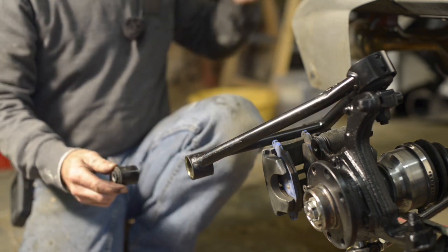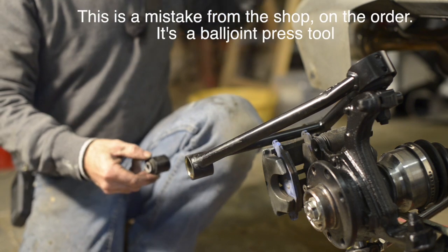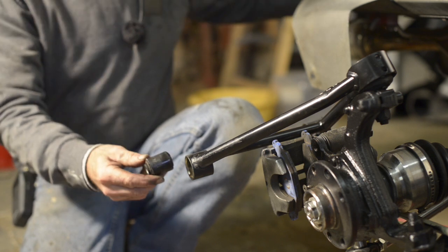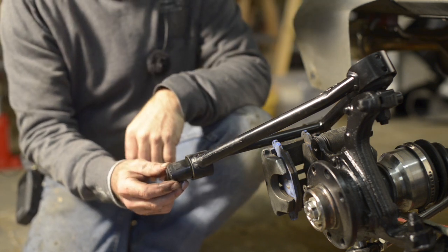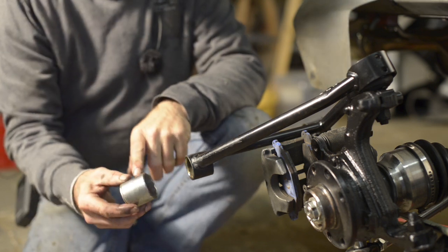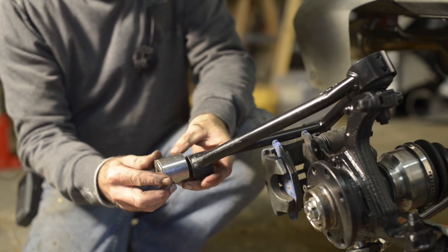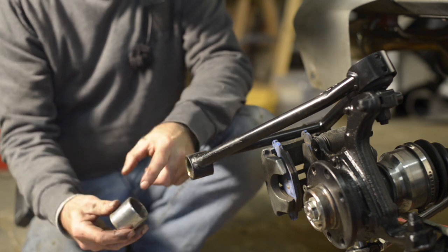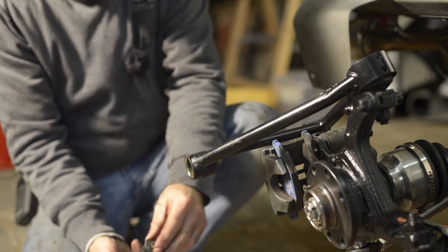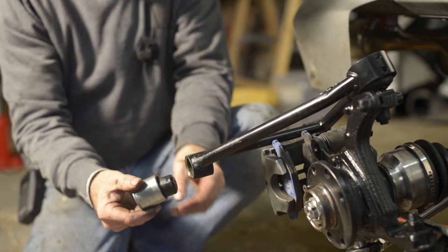The way to get the bush out is quite simple. The tool I got from the shop didn't really work — I don't know how it fits, so I think that's a mistake. I had to find another way. I used a socket — size 32 — which fits nicely on the metal part and has sufficient space inside so the bush can go in.